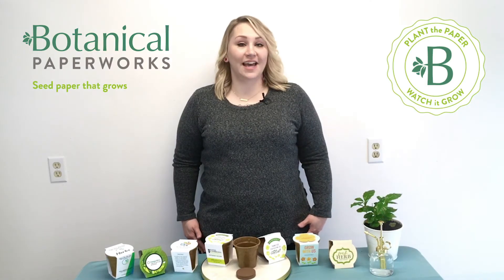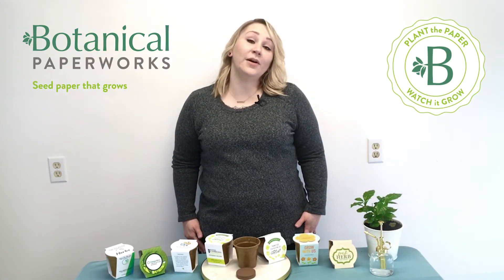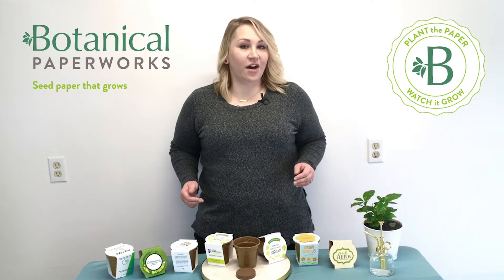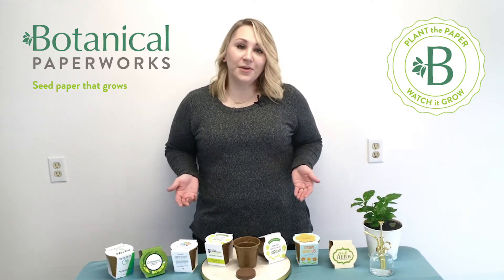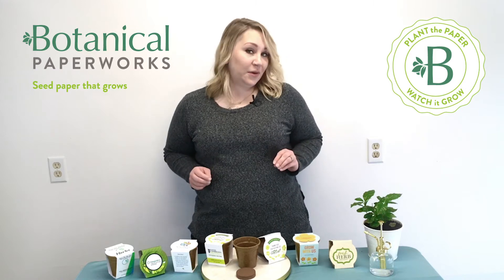Hi everyone, this is Jess from Botanical Paperworks and today I'll be talking about our seed paper grow kits. These are a really cool item that are 100% biodegradable, compostable, and available in lots of really cool options.